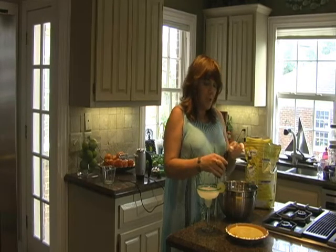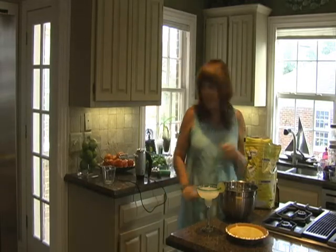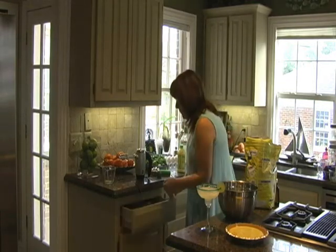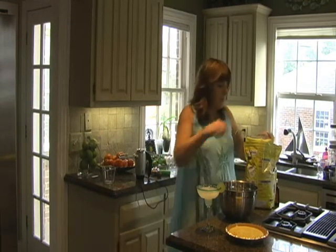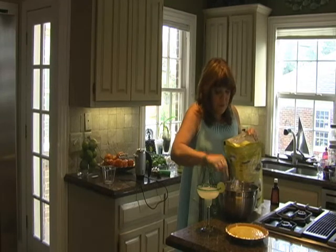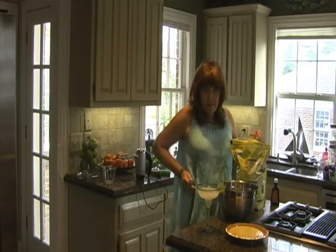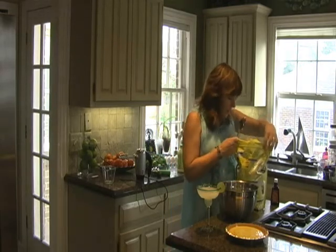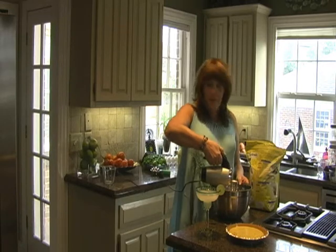You only need three things to make meringue: those egg whites we separated out earlier, a dash of vanilla, and a couple tablespoons of sugar or Splenda — I use Splenda. I have to keep that Key Westy figure, you know.